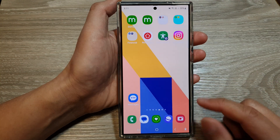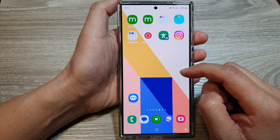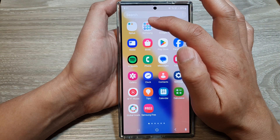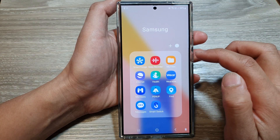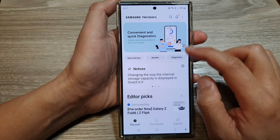First, tap on the home button to go back to the home screen, then swipe up to go into the app screen. In here, tap on the Samsung folder, then go down and tap on Members.